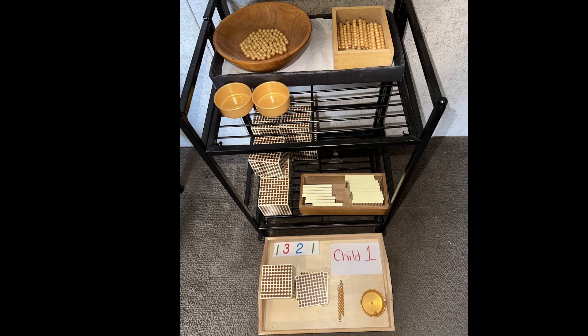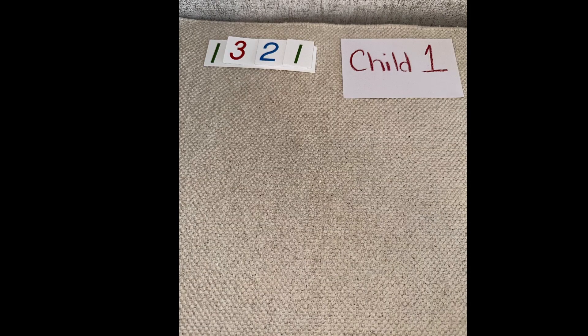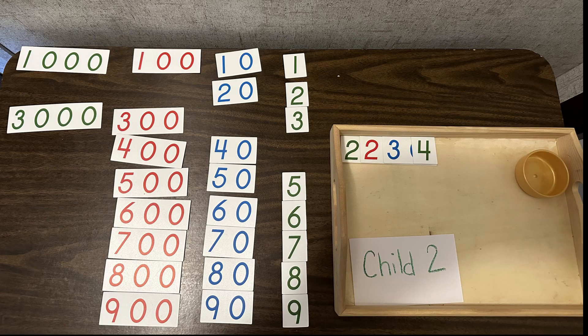We want to make sure that the numbers and the quantity match. The child will come find me — I'll be sitting next to the empty mat with the bowl or basket — and the child will bring me their quantity and their symbol. We'll go over it, and then I will take their golden beads and put them in the large bowl or basket. Then we set their numbers to the side.